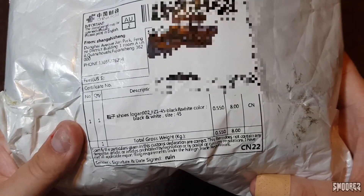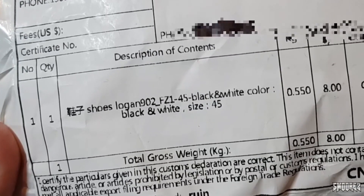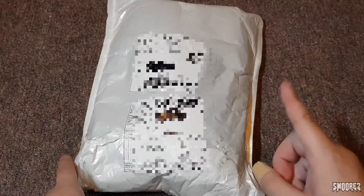The customs declaration says that it's shoes — Logan, 902, FZ1, 45, black and white color, black and white size 45. I think I might know what it could be, but let's just have a look.